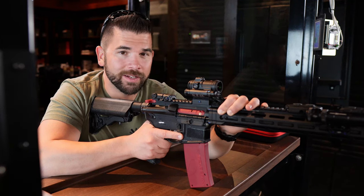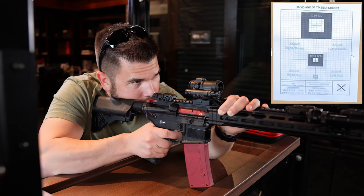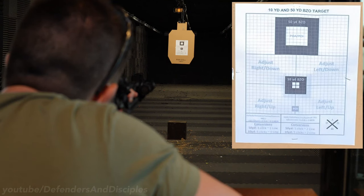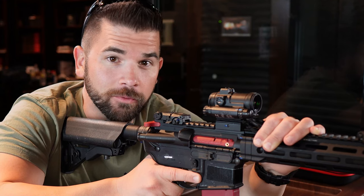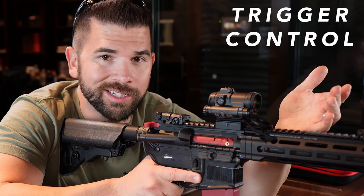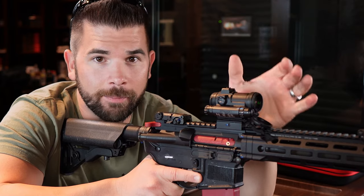You might have perfect sight alignment and perfect sight picture, but if your trigger control is trash then you're probably still going to miss the target. Welcome back to our series on the fundamentals of rifle marksmanship. In this video I'm going to be talking about trigger control, which is basically the process of moving the trigger directly to the rear without disturbing your sight alignment or sight picture.